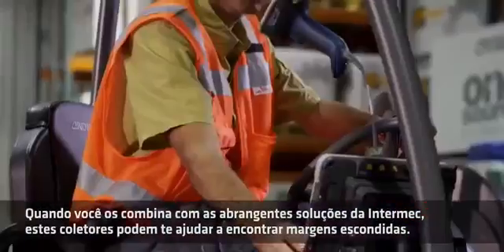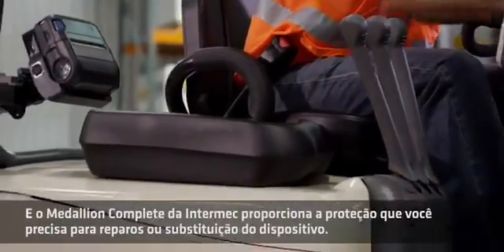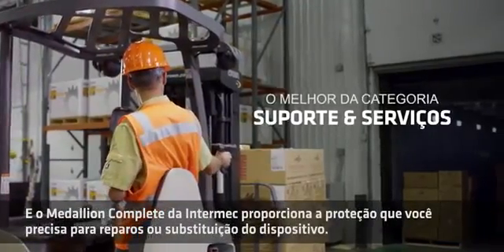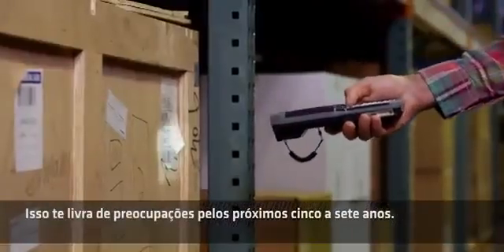When you combine them with a comprehensive Intermec solution, these mobile computers can help you find hidden margins. An Intermec Medallion Complete provides the protection you need for device repair or replacement, and that can give you peace of mind for the next five to seven years.